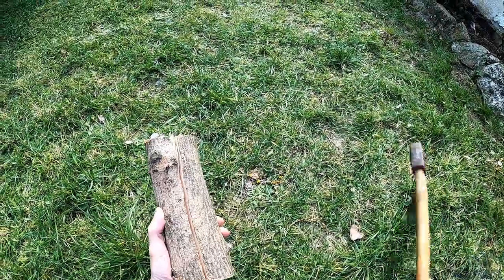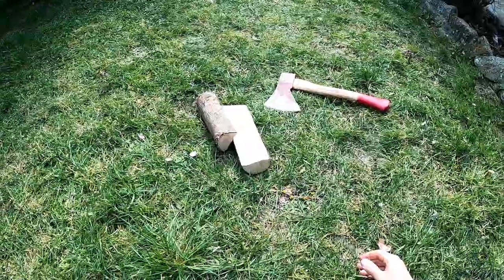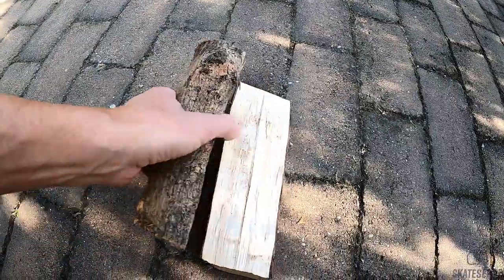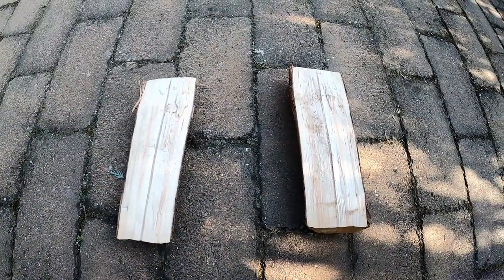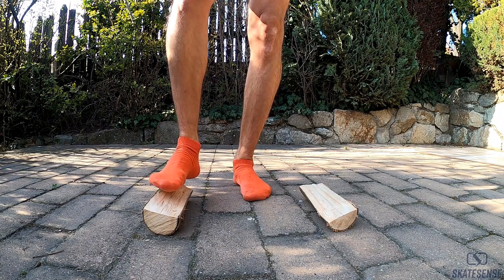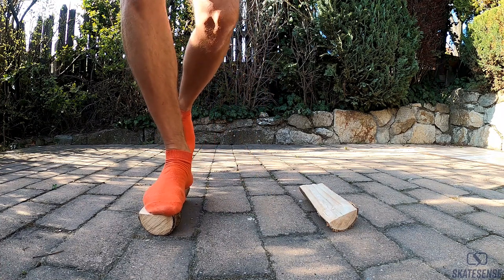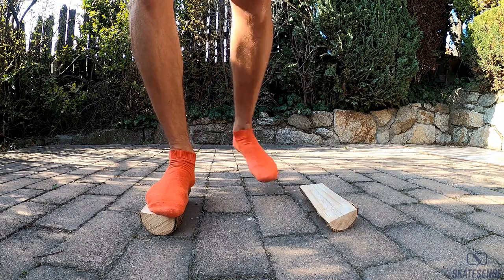You need just a log and an axe. Chop it into two pieces and here we go. Each piece represents one skate and now you can practice again. This is exactly what you need for practicing outside edge or flat stability and balance.